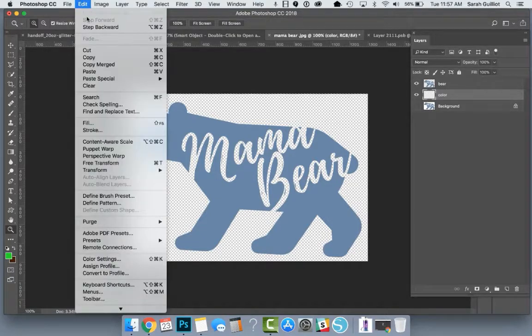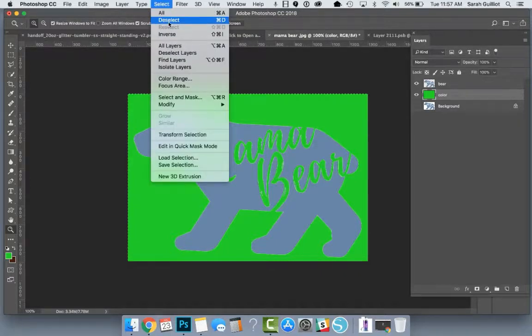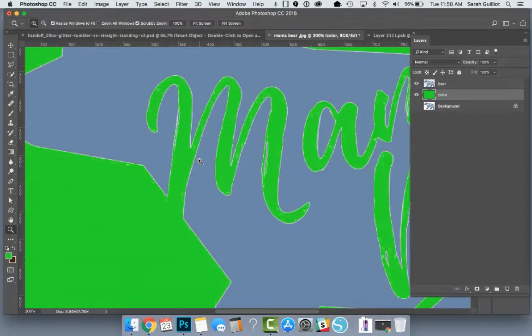We're going to fill that layer with green just so you can see the bear more easily. Go up to Edit > Fill — remember, you have to be on your color layer to do this. Pick foreground color at 100% opacity. There we go. Things are still selected so I'm going to deselect — hit Command+D, or go up to the Select menu and click Deselect. I'm going to zoom in with Command+Plus.